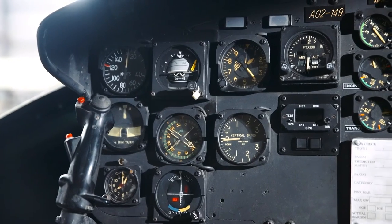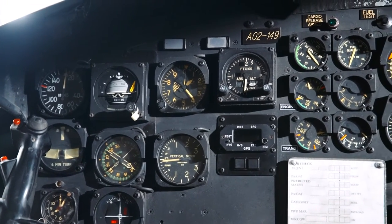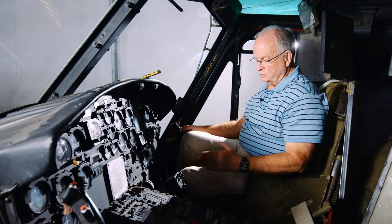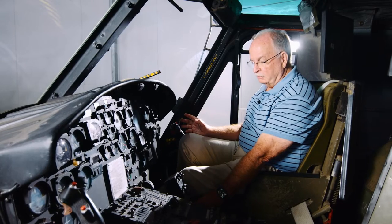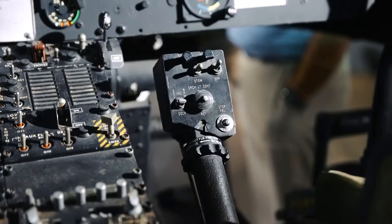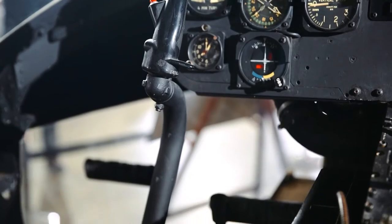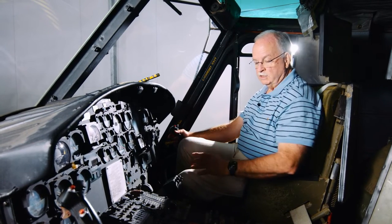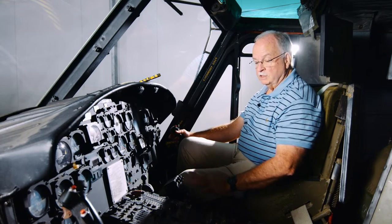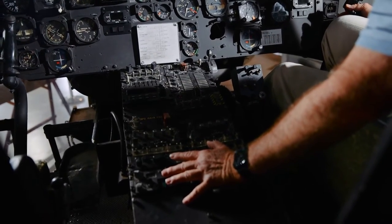the co-pilot in a helicopter usually sits on the left hand side and the captain on the right. I'm not quite sure why that is, but it's possibly because the captain or aircraft commander will operate the collective, which controls the pitch of the rotors, with his left hand and the cyclic — which is the direction control — with his right hand. Because you tend to keep your hands on the cyclic pretty much all the time, it's easier for the captain sitting in the right hand seat to reach the instrument panel and the centre console with his left hand.